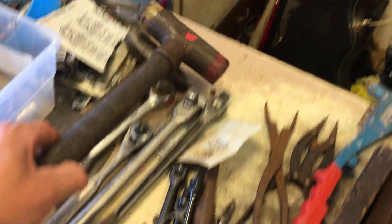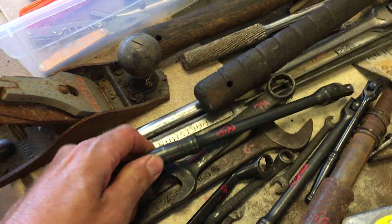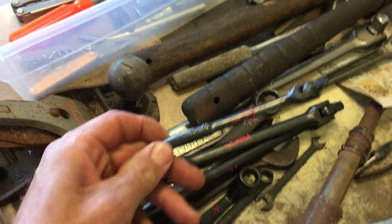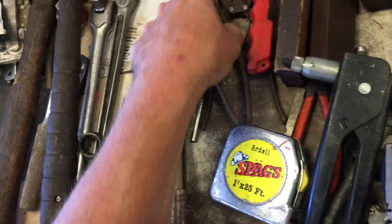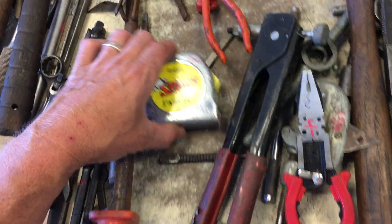$10 on the double-sided hammer. Snap-on 3/8ths breaker bar — $12.50. Snap-on 3/8ths — $12.50. The quarter inch drive one is $10. Couple of Snap-on miscellaneous wrenches there. $5.50 on the powder actuated gun. Couple of spreaders there — no price on those. Some stones, those are $3 each. $1 on the tape measure.